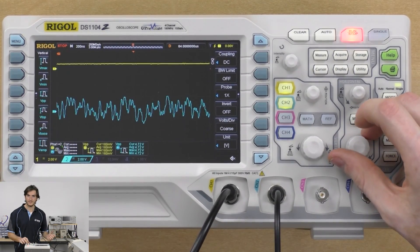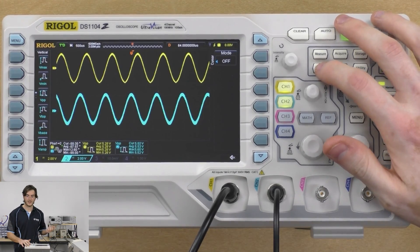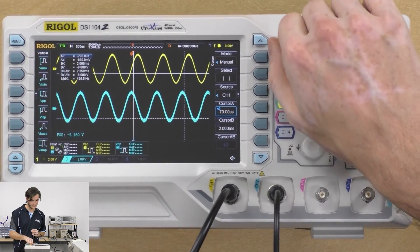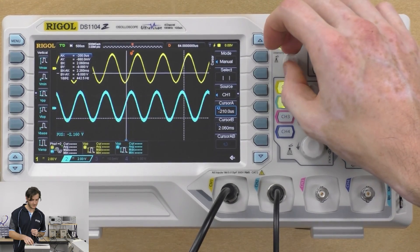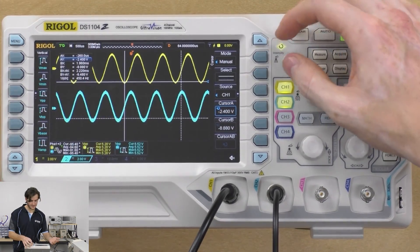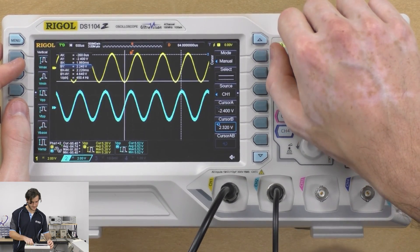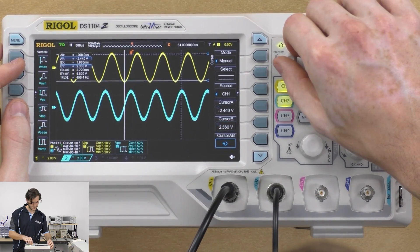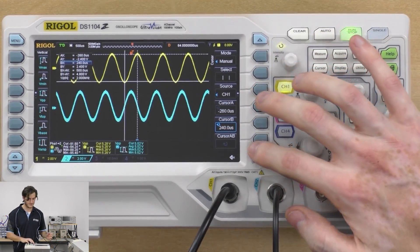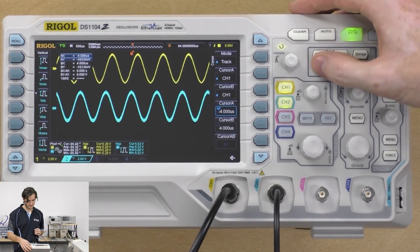Let's take a quick dive through the other menus. The cursor menu allows manual measurements — we can move the cursor bars to select a point, then select the top of the next peak. Using those two cursors we can extract information about the period and voltage difference between them, shown in a window. You can cycle the cursors back to off or over to auto, which will attempt to automatically resolve those measurements for you.